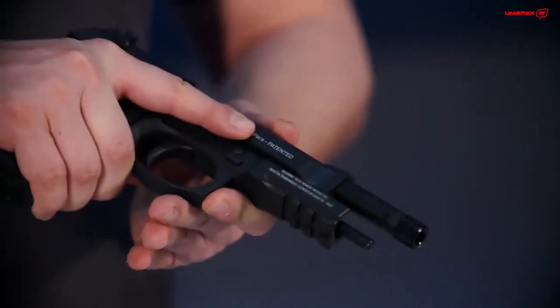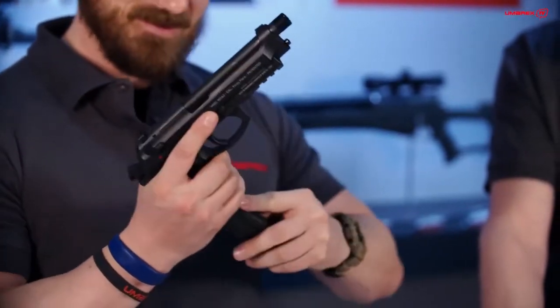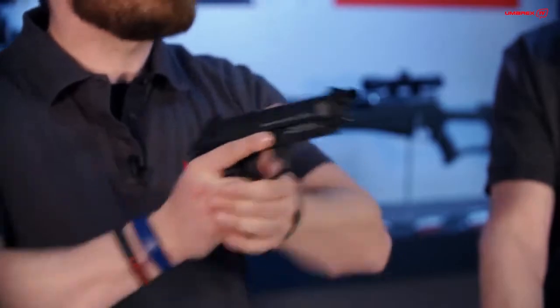For everyone who is into realism — would you mind handing me the magazine? It actually handles really well. It also feels like it is almost the same weight. Of course you can point it, and it points just as naturally as the original does.